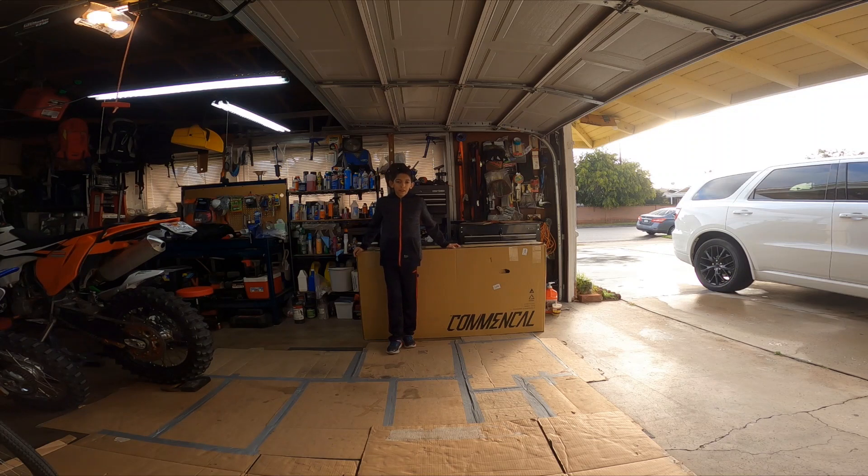Today we are going to be unboxing it, and after we unbox it we are going to start putting it together. Then after that we have some accessories up here, so we are going to be putting those on the bike. So let's just get started.